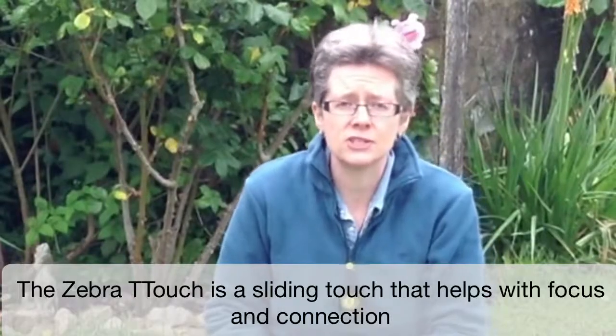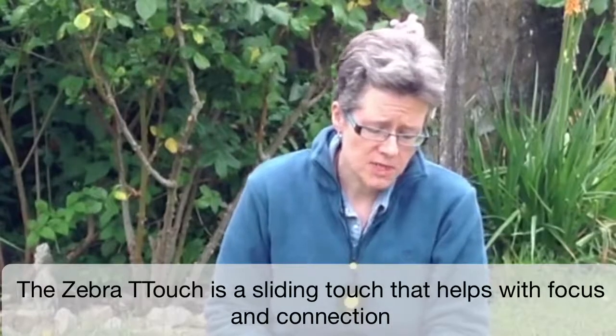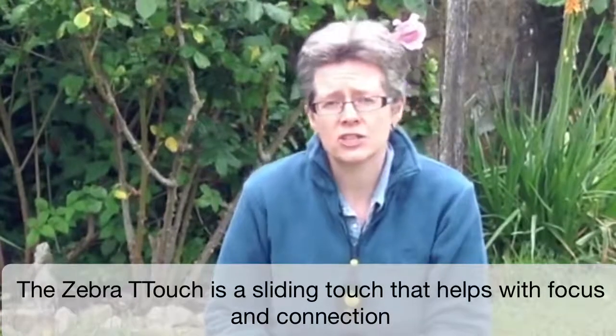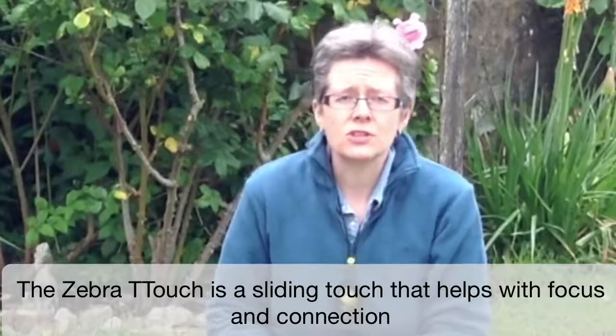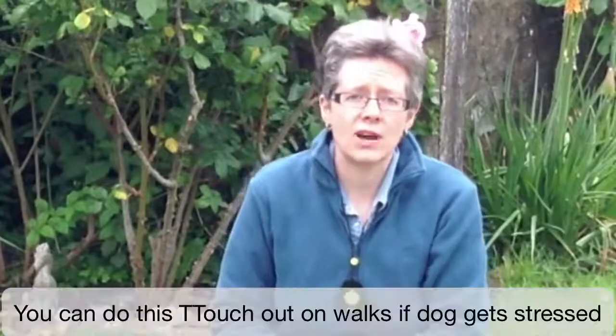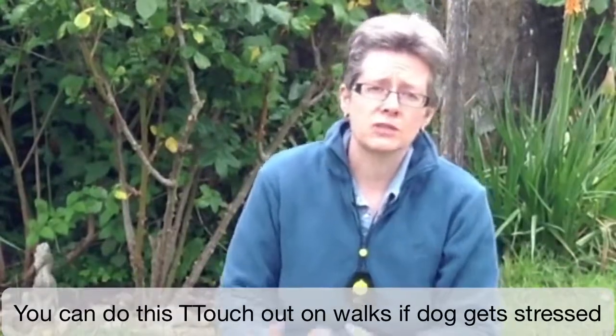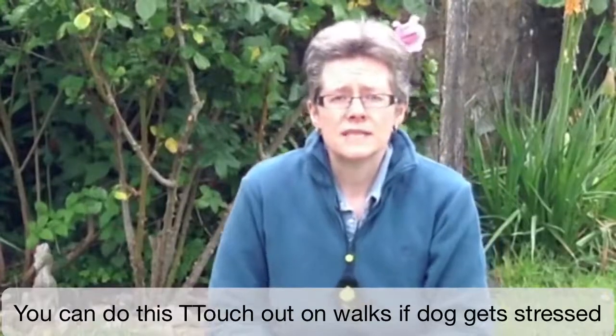Zebra touch is a very easy touch to do. It's a sliding touch and we use it particularly to bring focus and connection to the dog. So if you've got a dog and you go out and your dog gets a little bit upset about something, it gets a bit aroused and anxious, then this is a touch you can do while you're out and about, while the dog's standing or when they're sitting with you.